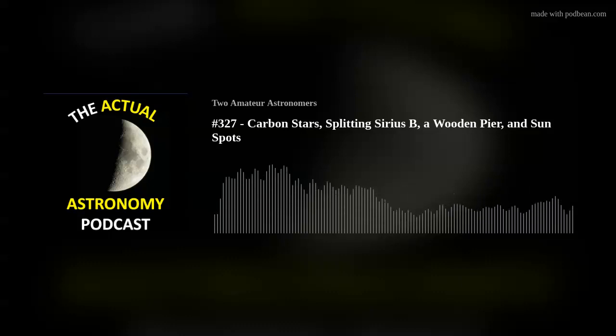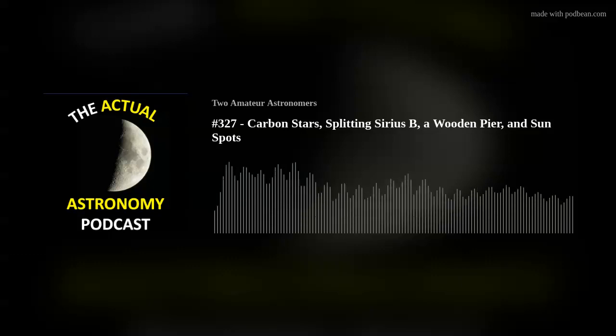Chris goes on to say: 'I have to make time to compare the RASC list, Sky and Telescope Pocket Sky Atlas list, and the Astronomical League list and make one combined super list. I've provided a CSV as well as the SkySafari list format, easily imported, and also an Excel of the Astronomical League. Hope you enjoy them.' Thanks Chris — the carbon star list has gotten a lot of attention from listeners.